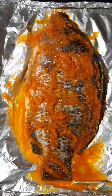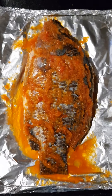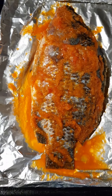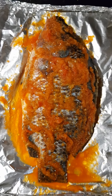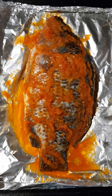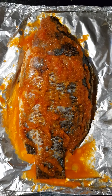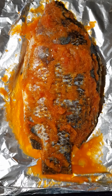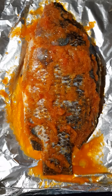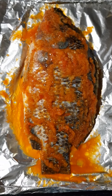So guys, today we are going to be preparing fish and boiled fish and plantain. I'm sorry I didn't bring you through the process of marinating this fish because I've been busy this morning. What I have here is bell pepper, onion, scotch bonnet, ginger, and garlic, seasoning cubes, salt, and a little bit of oil. I blended everything together and marinated the fish with this.